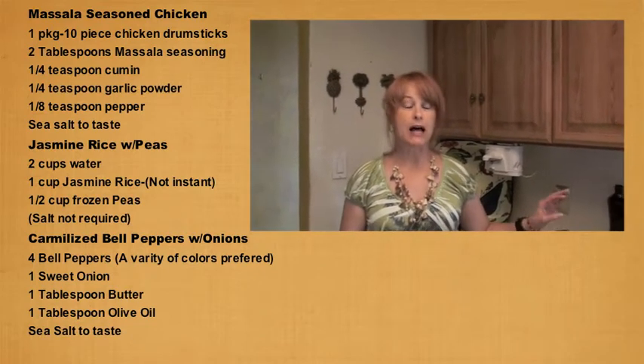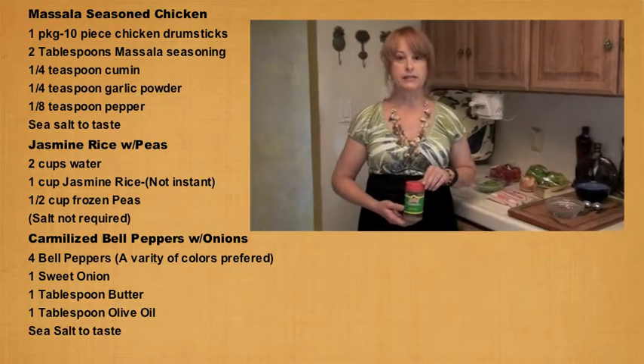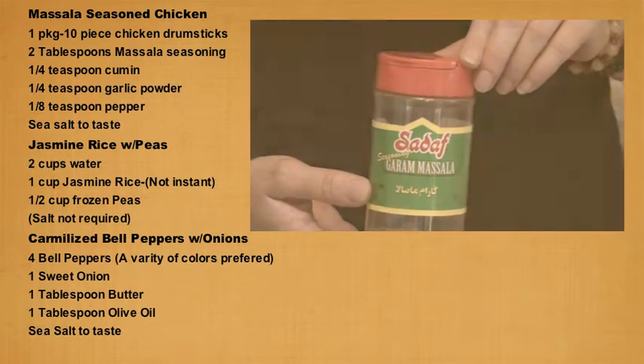Now let's not get Masala confused with Marsala. Masala is an Indian spice and it can probably be found in the international section of your grocery store or at your local 99 cent store.